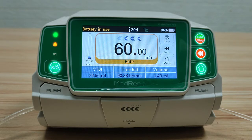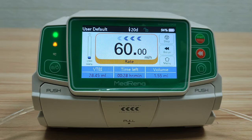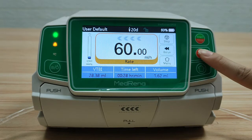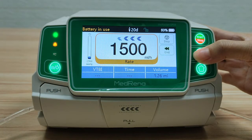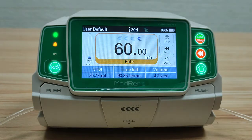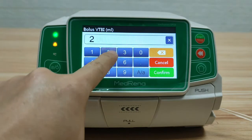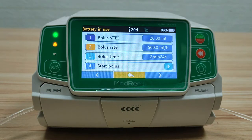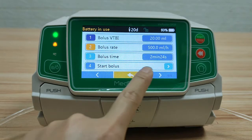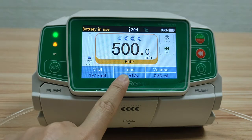If you need to infuse a large volume of medication within a short time, use the bolus function. Either manual bolus or automatic bolus is available. Manual bolus is performed by keeping the bolus button pressed on the side; the bolus rate is the maximum flow rate. Release the button to stop the bolus. For automatic bolus, press Bolus on the screen, enter the bolus VTBI and bolus rate — for example 500 mL/hr. The pump automatically calculates the bolus time. Press Start Bolus; the bolus will stop automatically after the set duration.